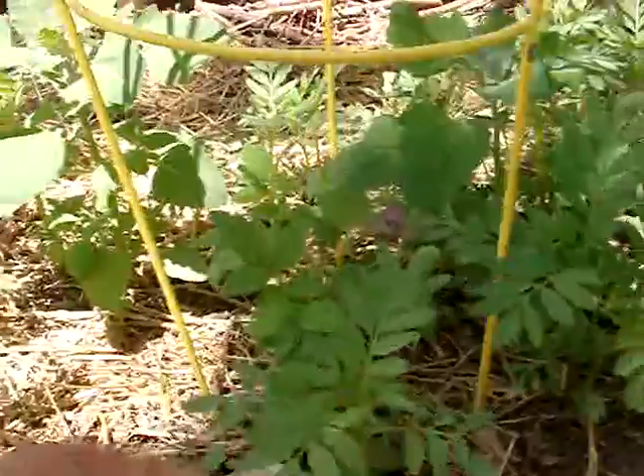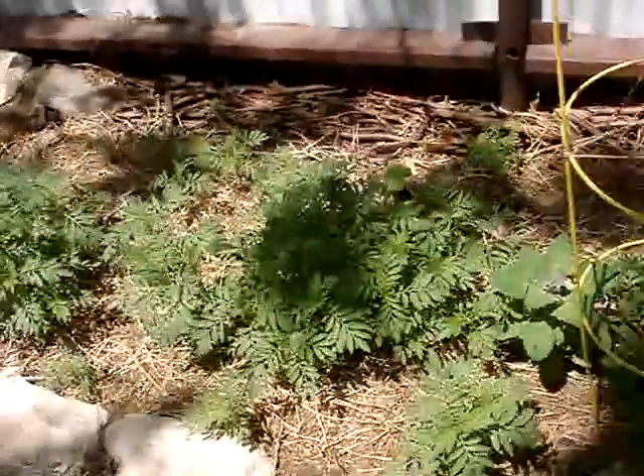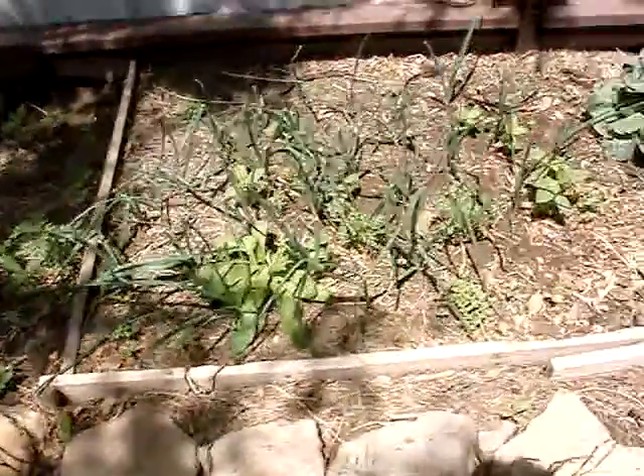I've got two real good tomato bushes here and there, which I'm about to separate one of them and move them over here to give them a little more space. But yeah, I've just got marigolds and random flowers all through my beds.